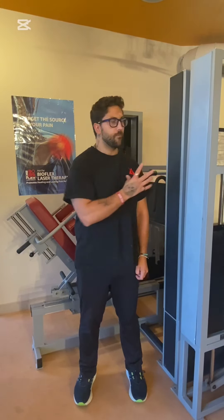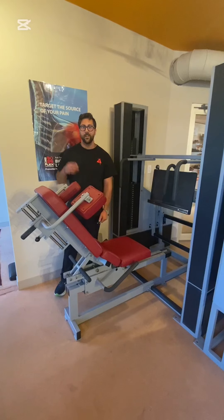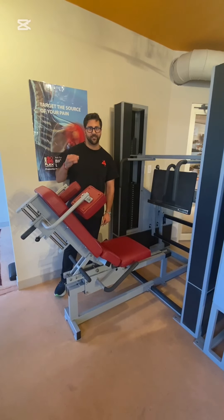I'm here at Integrated Health looking at my new Med-X equipment. I'll show you how it's done. This is the Med-X leg press. Let me show you how it works.